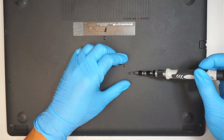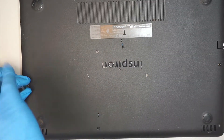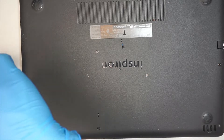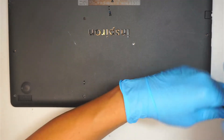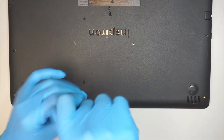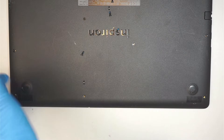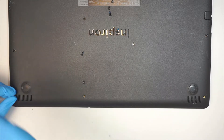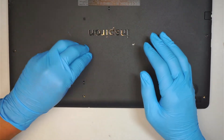The one on the middle right, the one in the middle center, and the middle left — those three screws do come off. Then the bottom right, middle center, bottom center, and bottom left — those three screws do come off as well. So a total of six screws come off once you have removed them.